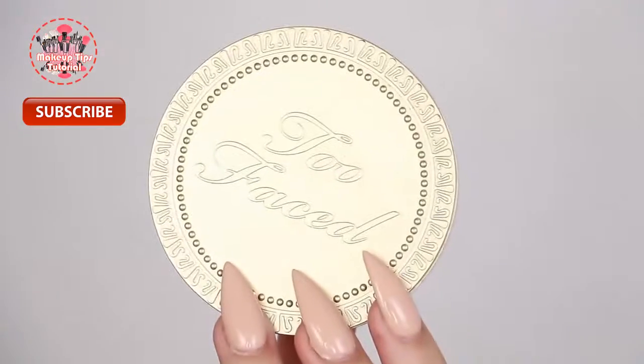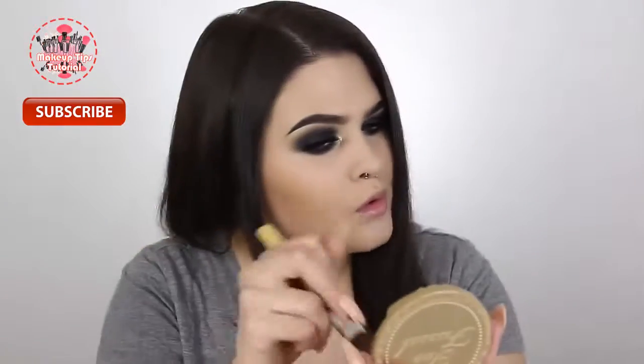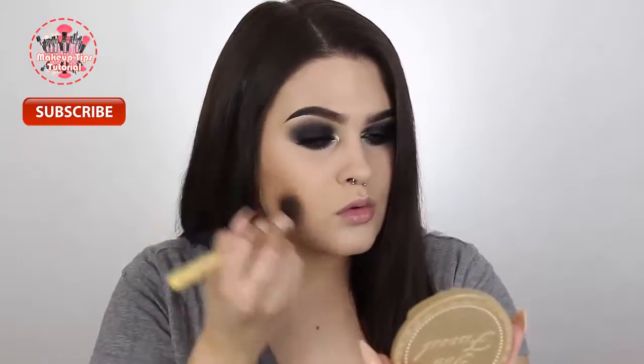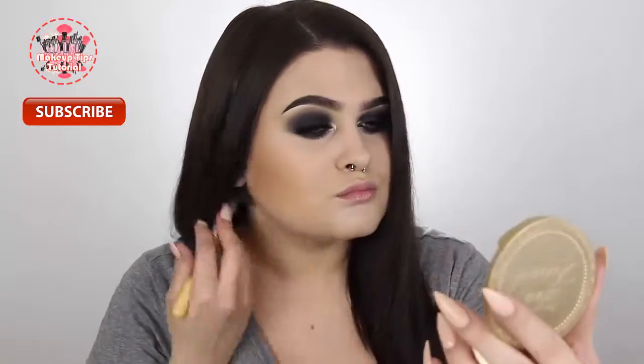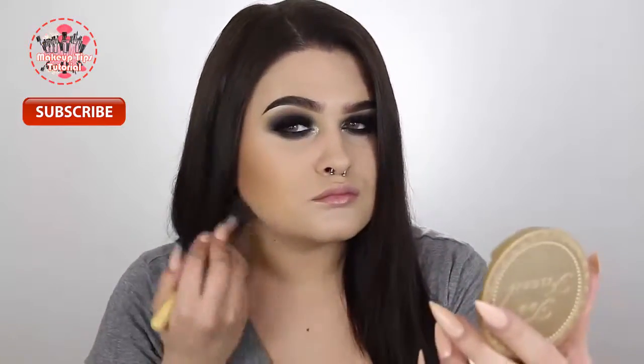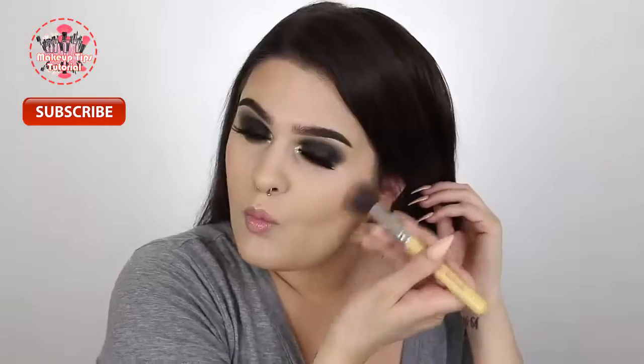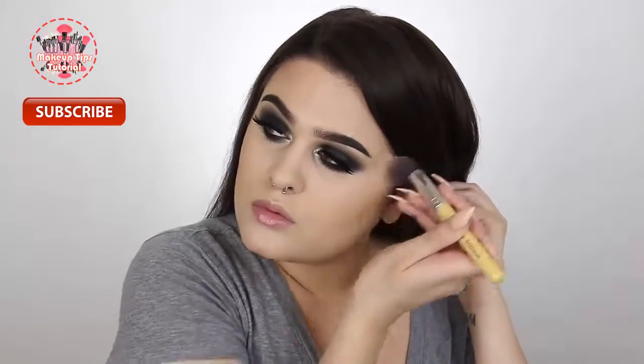Now that the eyes are done I'm moving on to the face. My foundation, concealer, and powder were already done off-camera, so I'm starting off with bronzer. I'm using my Too Faced Chocolate Soleil bronzer in light/medium and applying this with the chiseler brush from Makeup Addiction Cosmetics to the contours of my cheeks, my jawline, and my forehead.